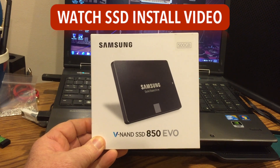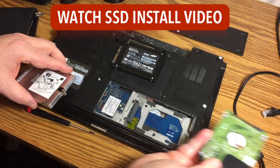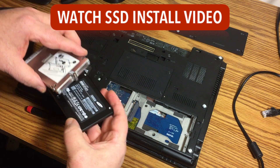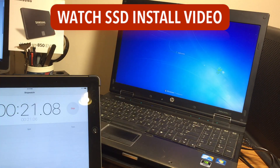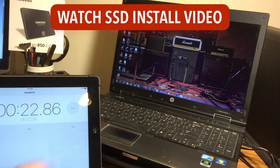If you'd like to see how I installed this SSD drive, click the link here or in the description to see a full video on how I did the installation. In that video, you'll see how Windows startup time was improved from about a minute to 23 seconds after installing the SSD drive.